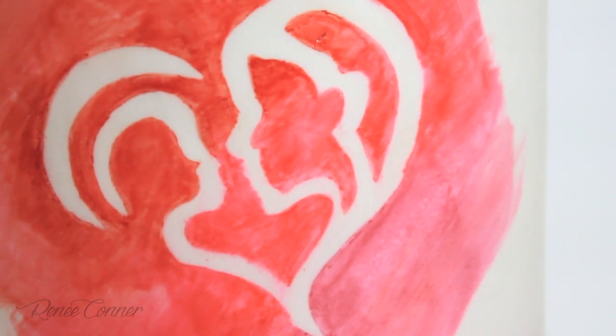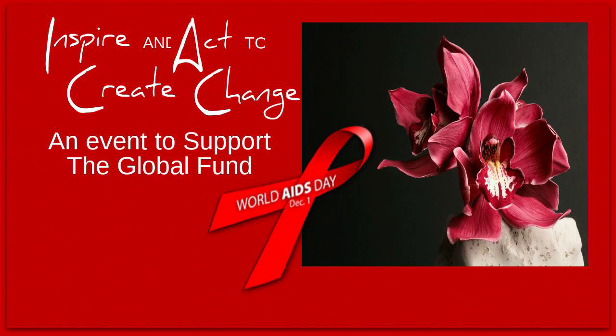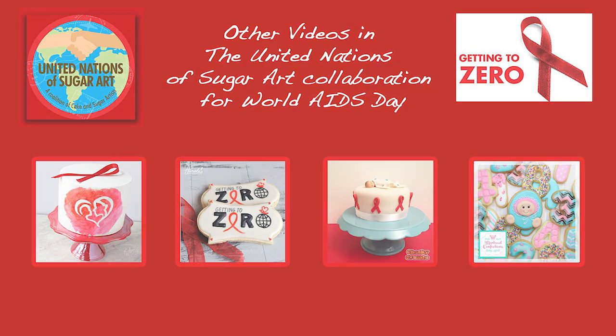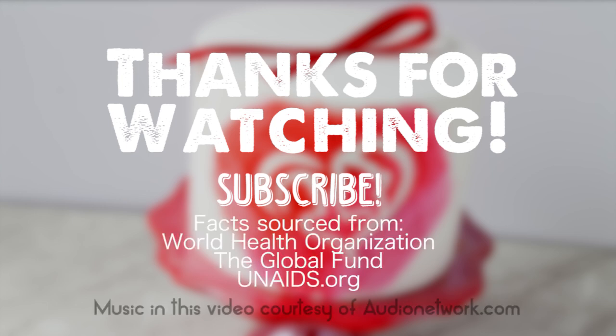And that's it! I really love this simple technique and the way it looks — I was inspired by a lot of masked painting I've seen with watercolor. I hope you enjoyed this tutorial and that you'll give it a shot. If you liked it, give it a thumbs up. Don't forget to check out the links in the description box to see all the amazing pieces from this collaboration, and find the link below if you wish to donate to the Global Fund.